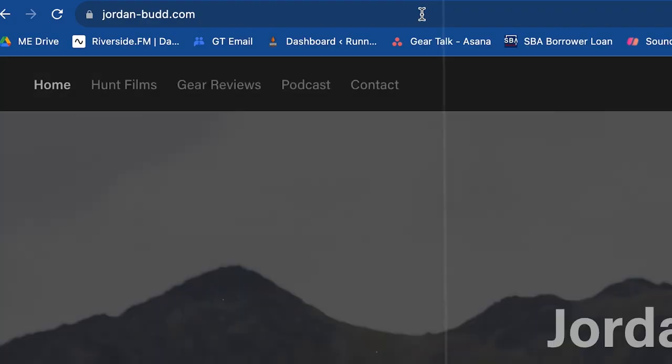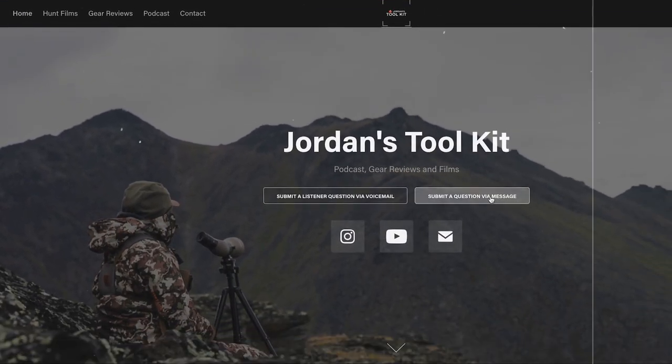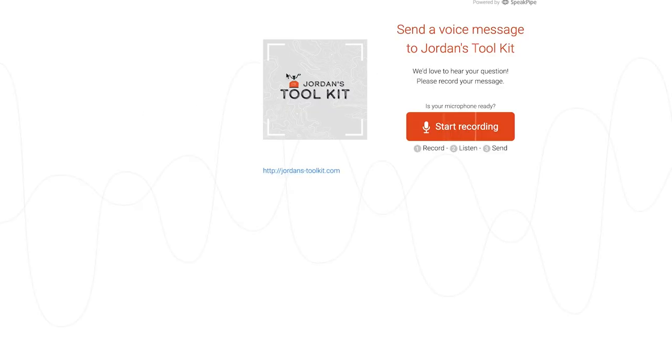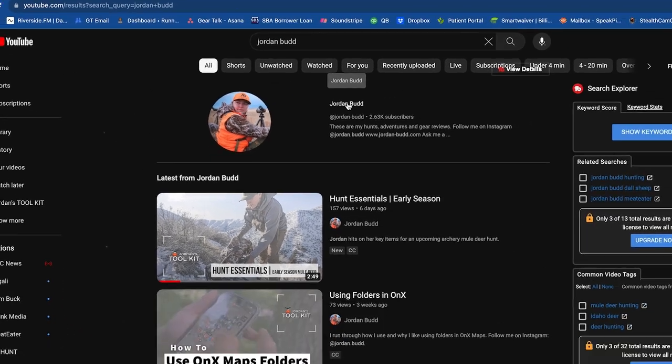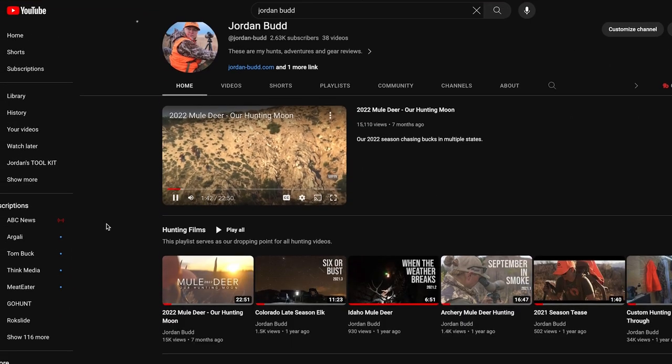Thanks for listening to this episode of Jordan's Toolkit. If you have any questions or suggestions for future episodes, please visit the website jordandash-bud.com and follow the links to submit an email or voicemail to be played on air. If you're listening on an audio platform, you can also watch this podcast on YouTube via Jordan Budd's personal channel.